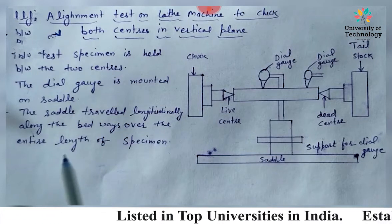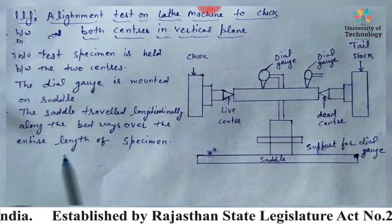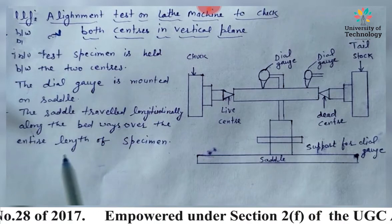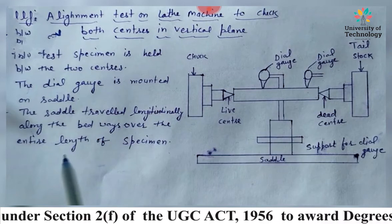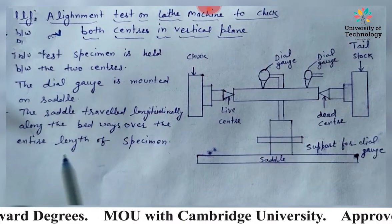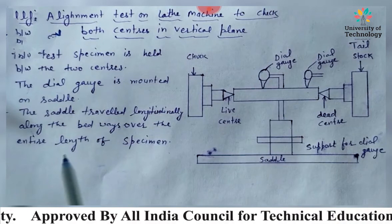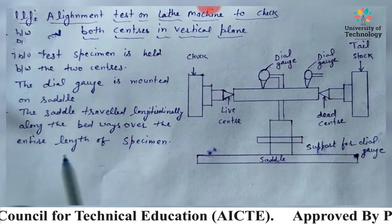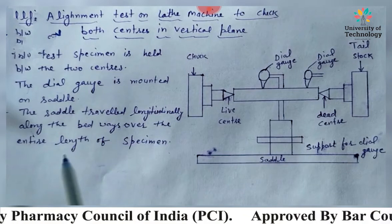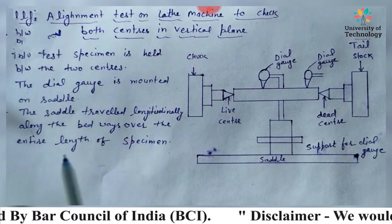For testing this error, the feeler of the dial indicator is pressed perpendicular to the taper surface. If we move the dial gauge on the surface, it shows whether the surface is concentric or not. The deviation indicated by the dial gauge gives the trueness of the center.